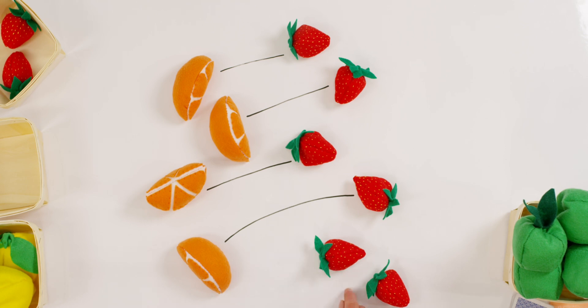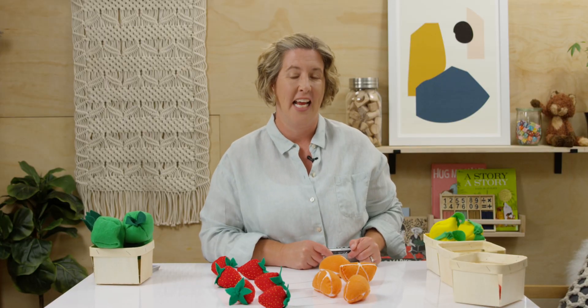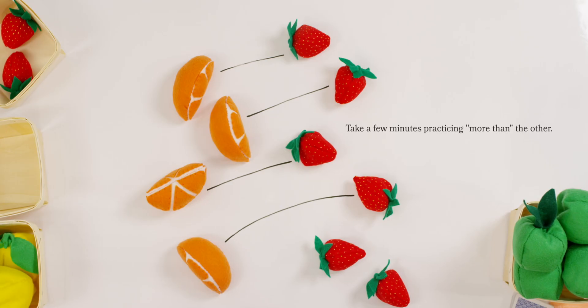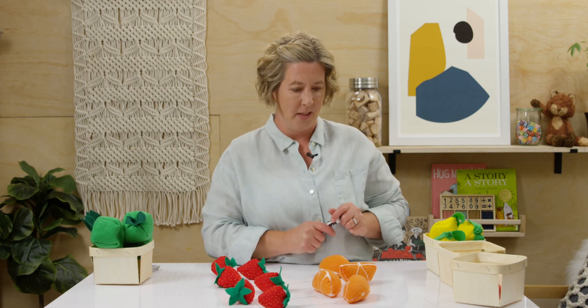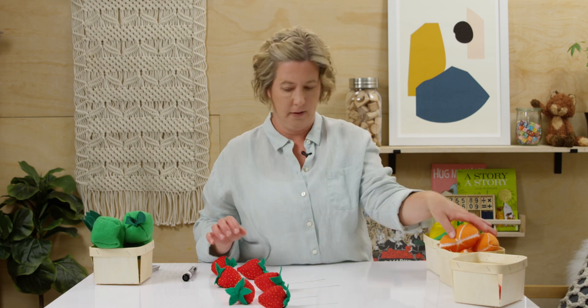How much more do I have? Yes, I have two more strawberries than oranges. I had four oranges and six strawberries — I have more strawberries. Can you do that at home? Match with a line, or maybe with your eyes, but try not to move your counters if you can. Tell your teacher which group is more. How'd you do? Was it easy to tell? Let's do it one more time.